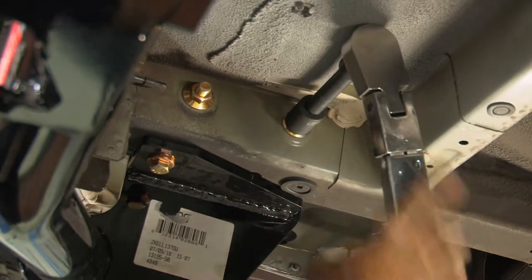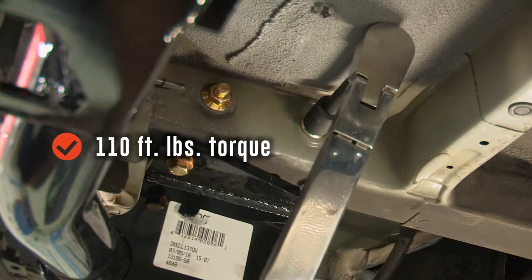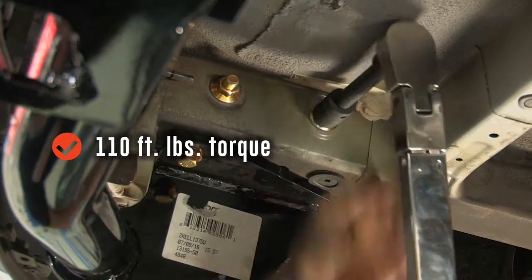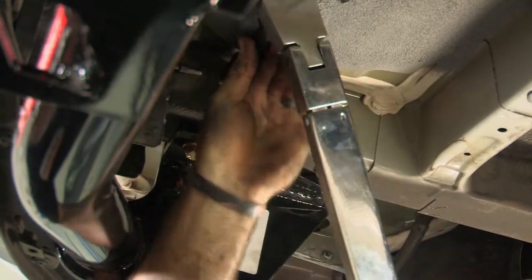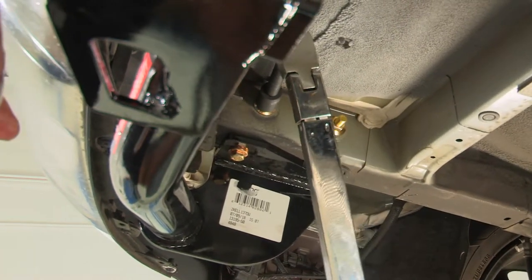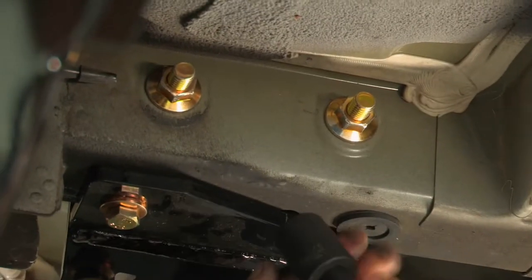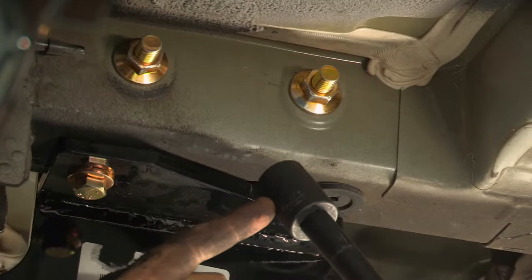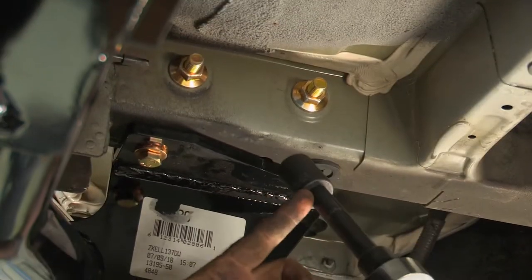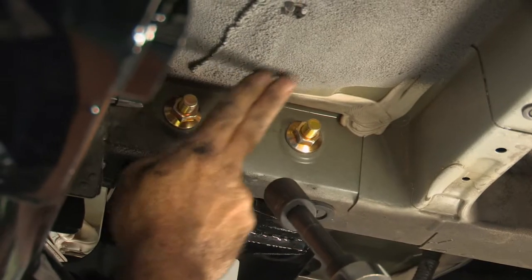The two half inch carriage bolts are going to be torqued down to 110 foot-pounds. Once they reach the right torque, our torque wrench will make a clicking sound just like that. Before we move on to the passenger side, I want to point out that we did use a three-quarter inch socket to tighten down these two nuts. I also used a five-inch extension just to help me get over the hump at the bottom of the vehicle.